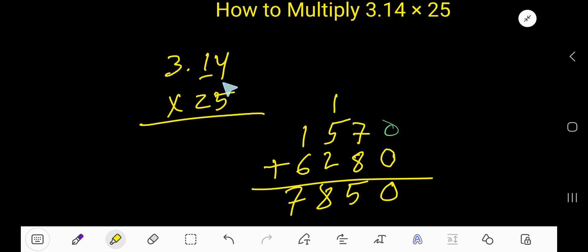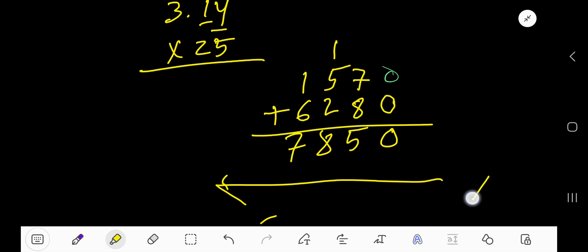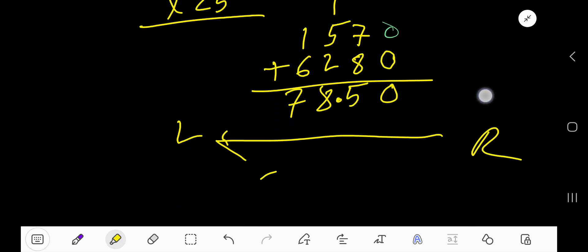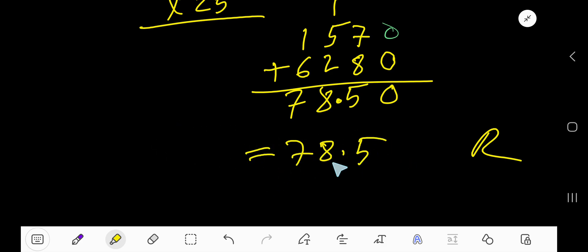After the decimal in 3.14 we have 2 digits. So starting from the right, go 2 places to the left to place the decimal point. In the result, that gives us 78.50. The answer is 78.5.